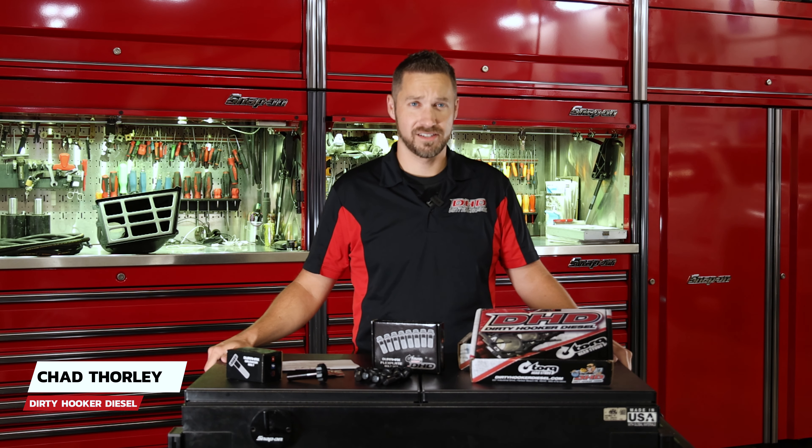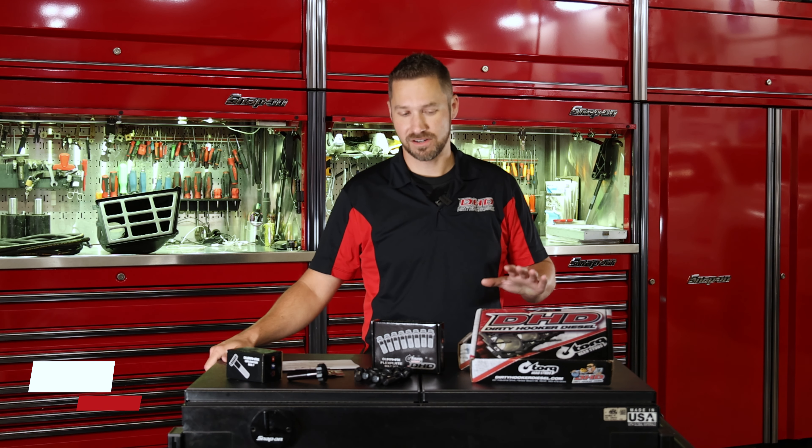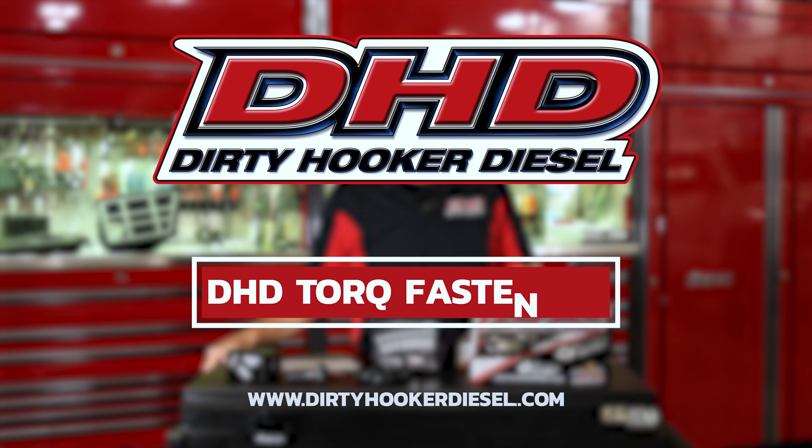Hey guys, Chad from Dirty Hooker Diesel. Today we're going to talk about our fastener line, Torque.